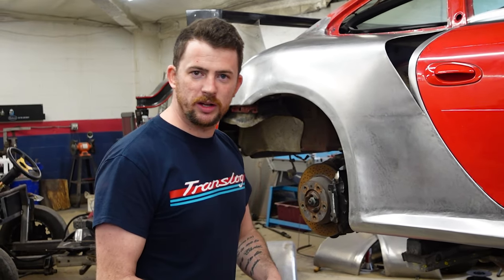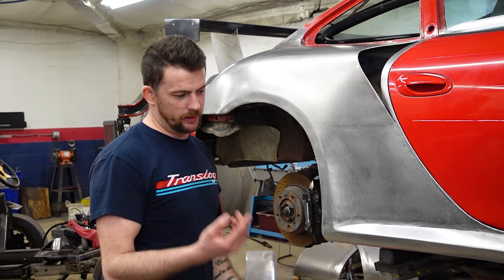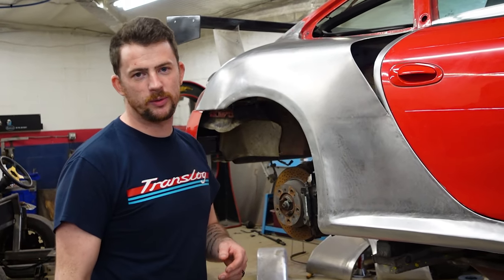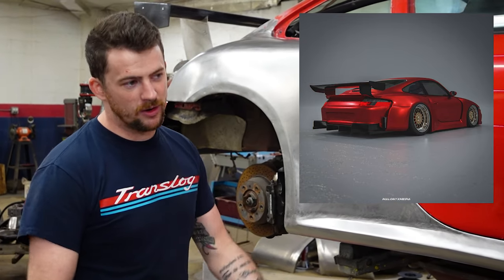For the bumper extensions, we're going to probably riv-nut the underside of the quarter panel here and then they can bolt right up. The bottom side of the bumper extensions is floppy, so we have to come up with a solution — which will probably be tying it into the rear diffuser, which I can't make quite yet until the engine is in the car.